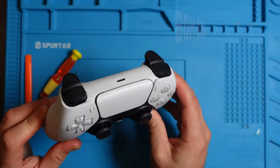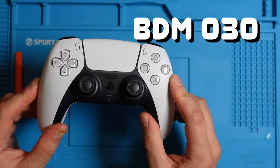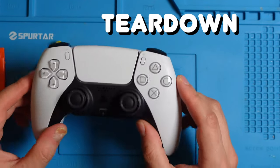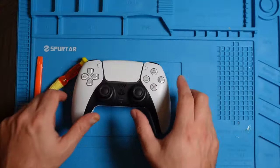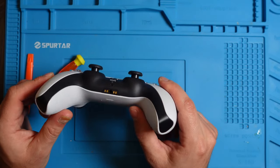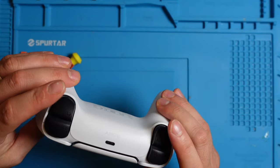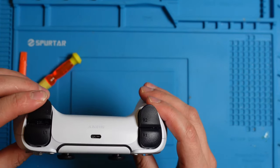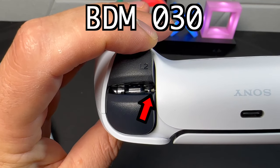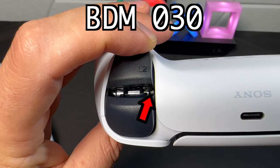We have the third generation BDM030 PS5 DualSense controller, and in this video we're going to do a quick teardown and I'll show you how to take it apart. The first thing we want to do is identify that this is a BDM030. One of the quickest ways is to open these triggers and look inside. As we push on the trigger, if we see a spring there, that identifies that this is a BDM030.